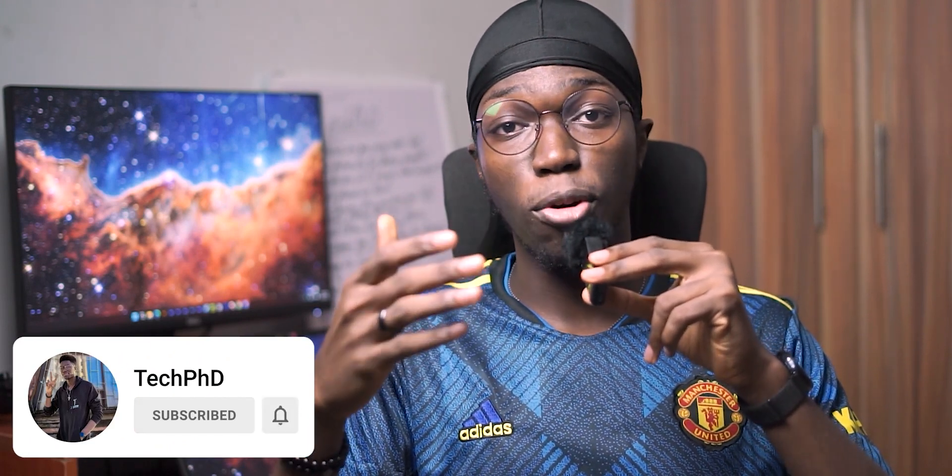Let me know what you think in the comment section below. I'll definitely be spending more time with this camera and producing more videos about my experience with it going forward. If you enjoyed this video, check out my video on the iPhone 14 or any of the videos in the playlist. Subscribe to the channel — we'll see you next time.